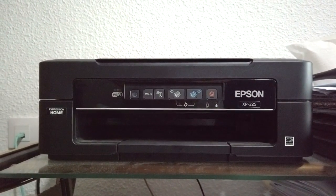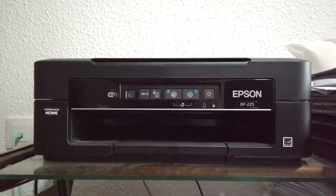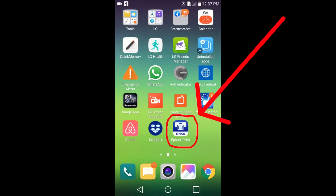Hi, this is Rob. We're going to connect the Epson Wi-Fi printer to a smart device using the Epson iPrint app.